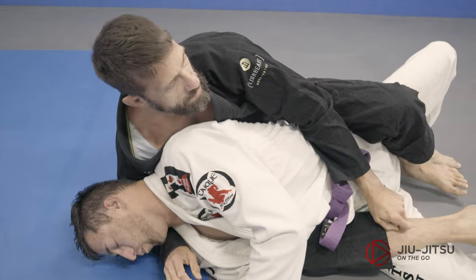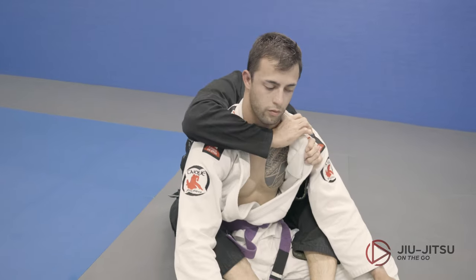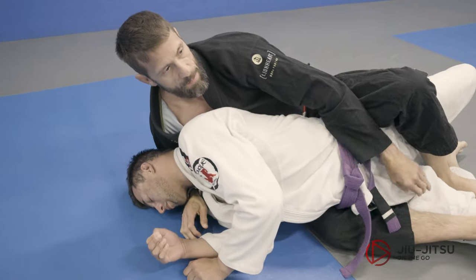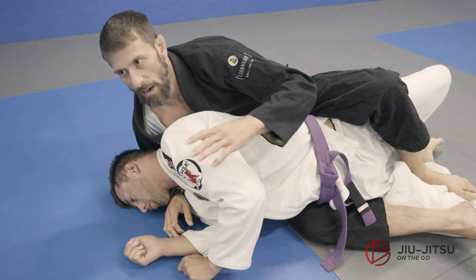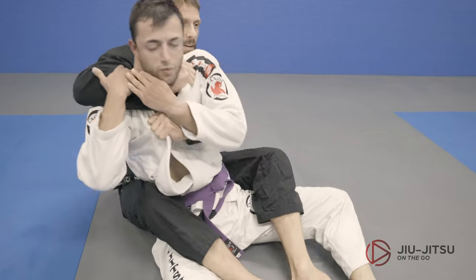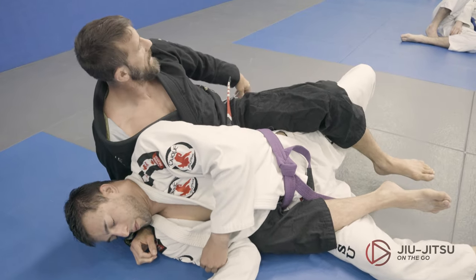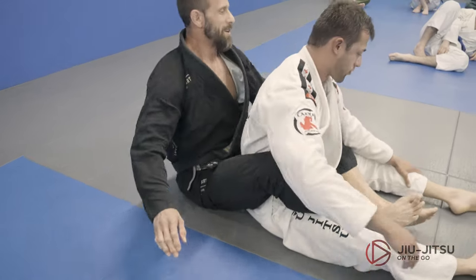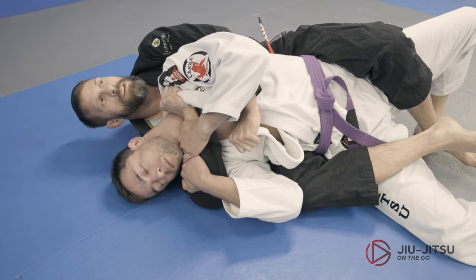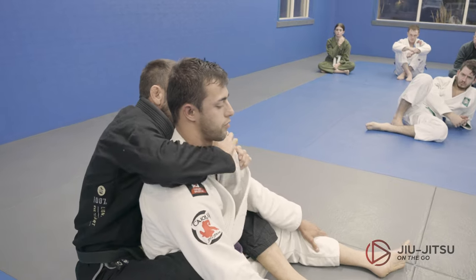What's interesting is that if you build this into your game, it can happen before we even hit the ground. I'm already keeping the momentum — I didn't really let him get his head to the ground. If he tries to bury, I'm already up. It's probably better to practice it from the position where you get to here, since you'll be conserving energy while he's defending, and then you pop up and move.